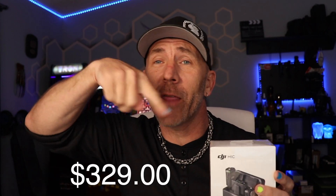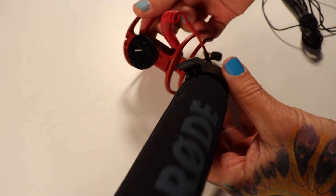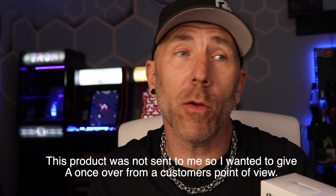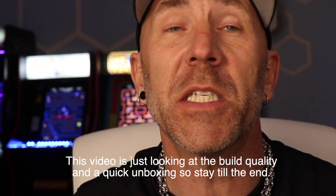It just came in the mail — this is not a sponsored video, I just bought this myself. I've been looking for a new mic solution ever since my shotgun mic for my Canon DSLR broke when it fell off the car, and I'm hoping this is it. For the longest time I was looking at the Rode GO 2, and then DJI announced this. I wasn't in a big hurry so I just waited, and finally they released it. Out there on the internet there are all these sponsored reviews by a lot of different YouTubers — a lot of them are my friends, I trust what they say.